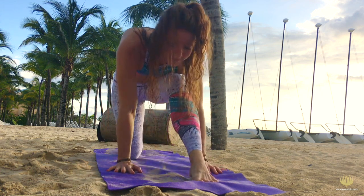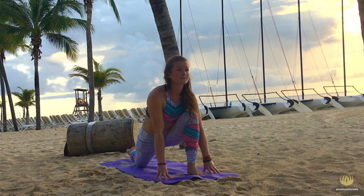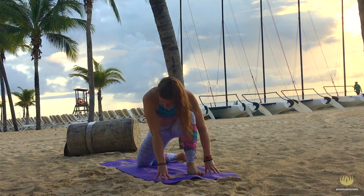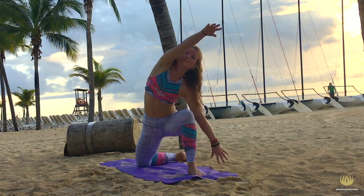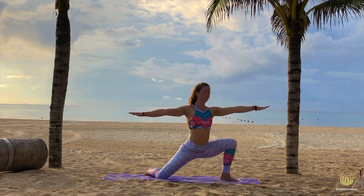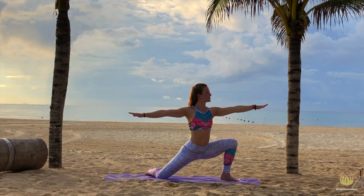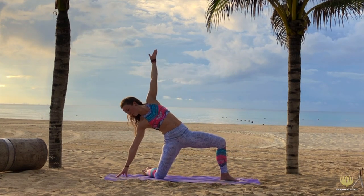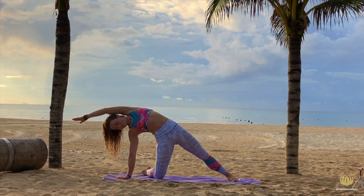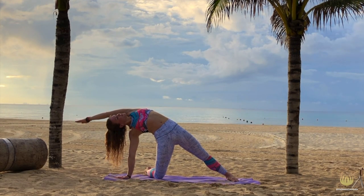Now gently start bending your front leg, and come back into the low lunge. Now bring your right ankle to the left side of the mat. Breathe in, and spiral your right hand open. And breathe out, relax your shoulders while you reach out on both sides. Roll your shoulders back, and create a little smile on your face. Consciously reach out with your left hand, and place your right hand on the mat behind you.